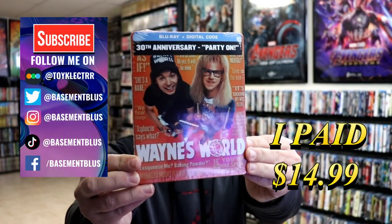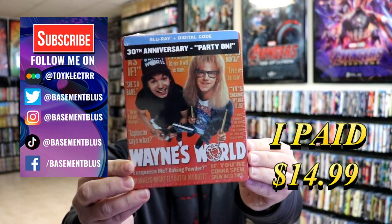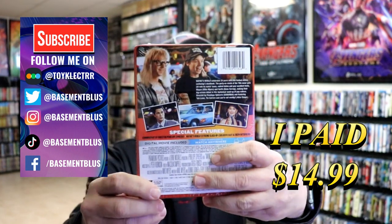So today I've received my order for Wayne's World. This is a 30th anniversary Blu-ray and digital edition steelbook. Here's the front and here's the back.